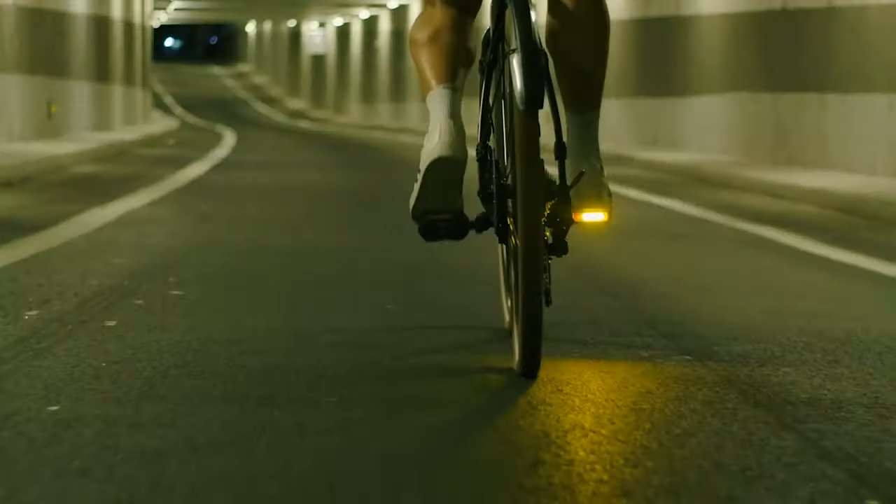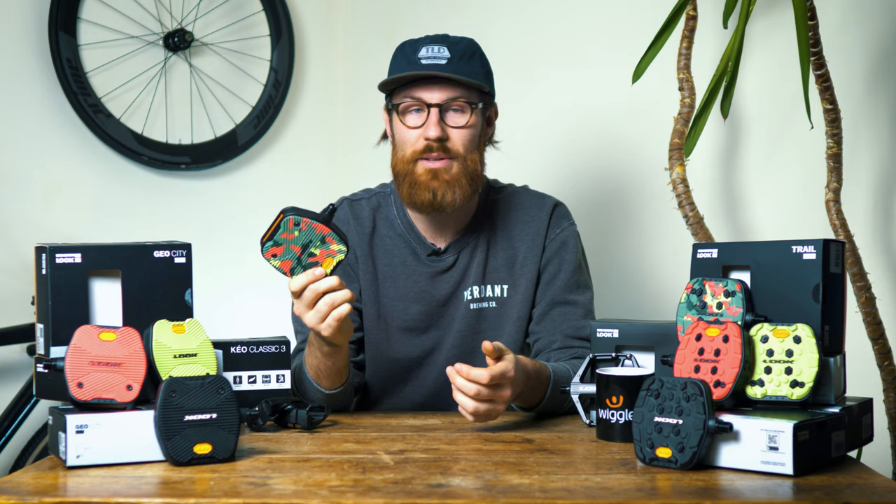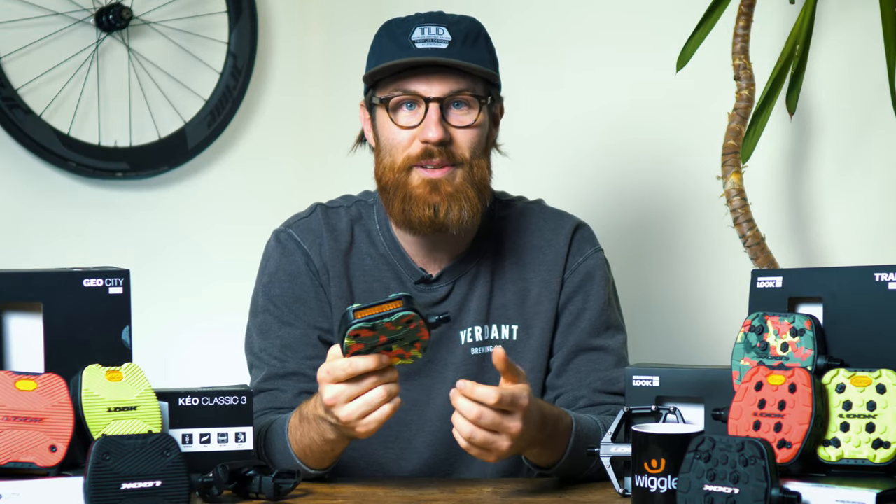Some tests have actually shown that drivers are more likely to see you when a light is on a moving part of your body as opposed to being on your seat post. So having lights on your feet or on your pedals is a really great place for them — when they're spinning it's going to grab the attention of other road users.